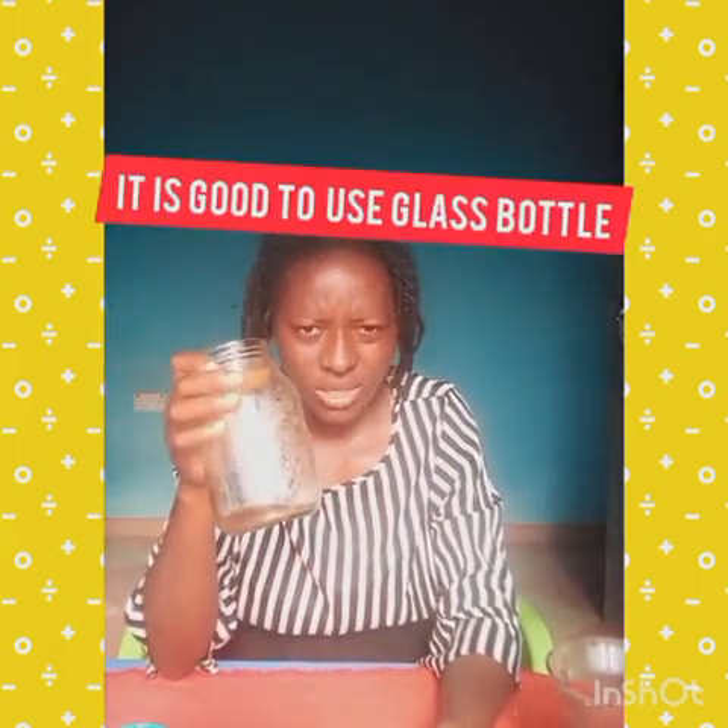Please use a glass jar or a glass bottle, because using plastic and those things, the oil can react with it. I beg you to use glass.